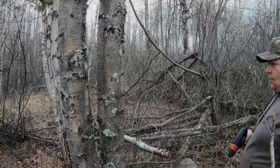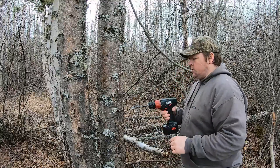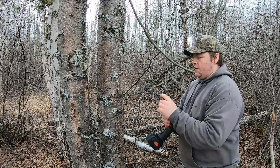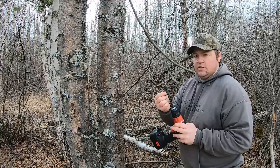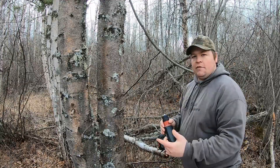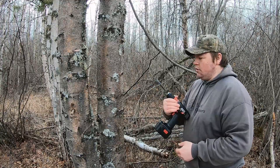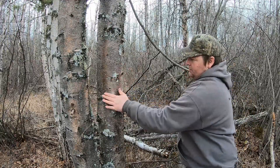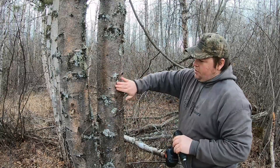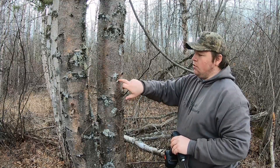First things first, I've got my drill with me and I have a seven-sixteenths drill bit and we're just gonna tap into this birch tree here. The reason why we use a seven-sixteenths drill bit is because the taps we use are half inch, so this drill bit is slightly smaller than the tap — that way when you put the tap into the hole it'll create a really nice seal. I try to find a spot that's fairly flat on the tree, because my cup is gonna be sitting there.